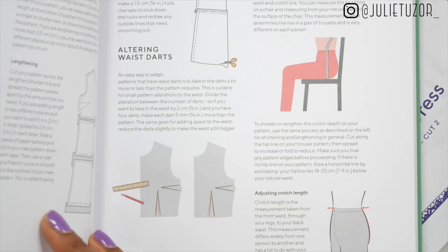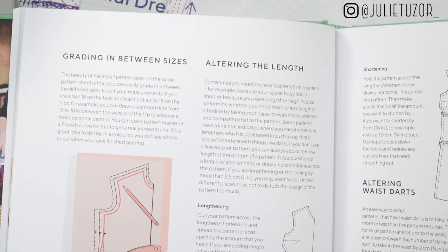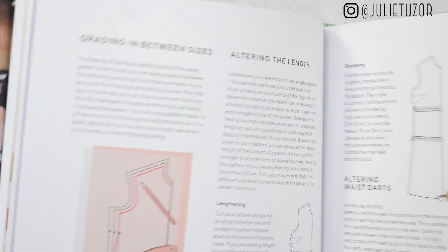It's good to listen to reviews before you spend money on something new. The book also comes with very detailed instructions and lots of diagrams and illustrations of the different steps, which is really helpful for visual learners.